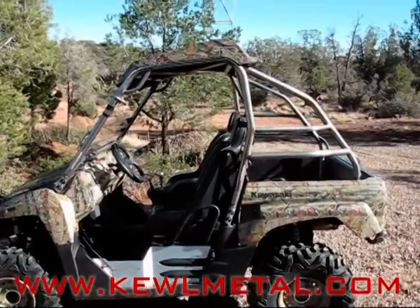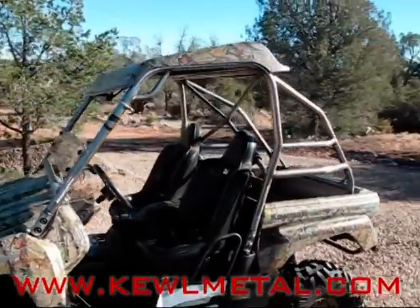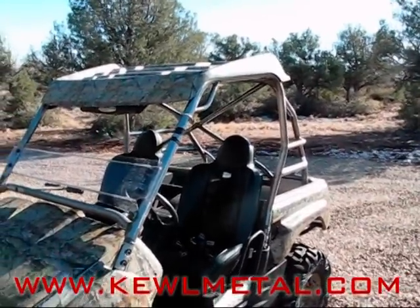This is the Cool Metal 2-Place Roll Cage for the Kawasaki Terra-X. You can see this cage will still accept the stock roof if you would like to do that — that's an option you can specify when ordering it.